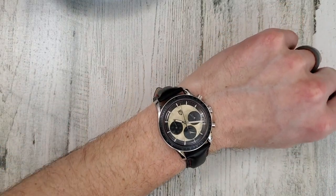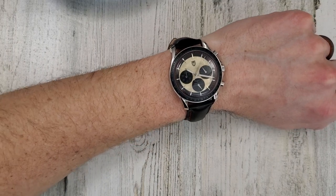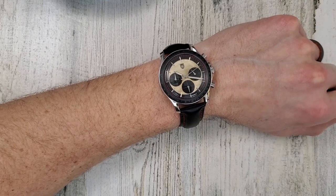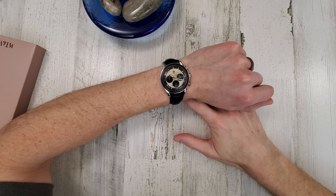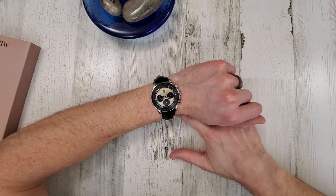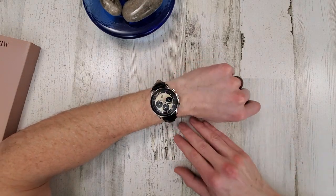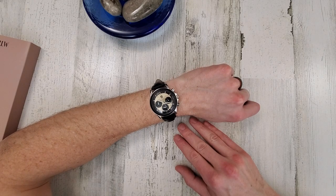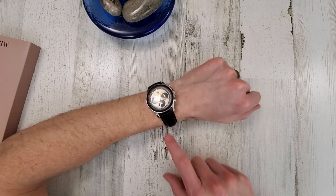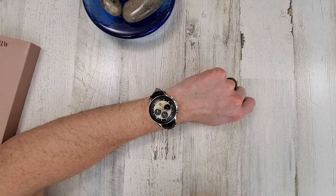Let me zoom out. It looks a little bit larger on my wrist from this perspective. It's a nice dressy looking chronograph watch. I would go check out their other options — for the price, especially that Super Early Bird price, it's really not a bad deal.